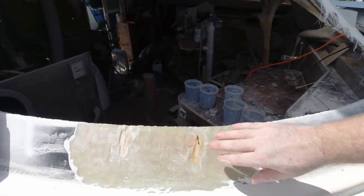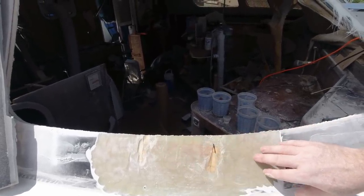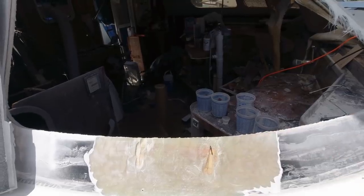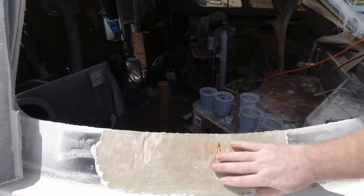This took me maybe a quarter of the time. You have to be careful that you don't grind too much away because it's pretty aggressive — maybe I'll try a higher grit. But then I'm just going to come back through with the sander, clean this up, and it'll be ready to patch up.